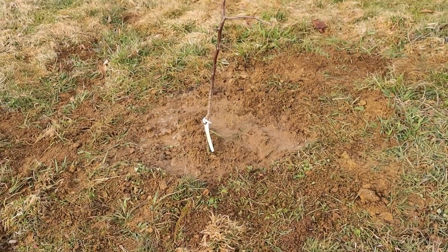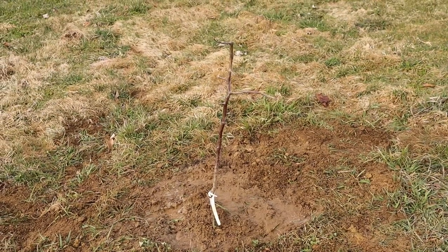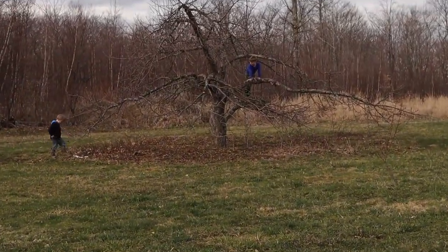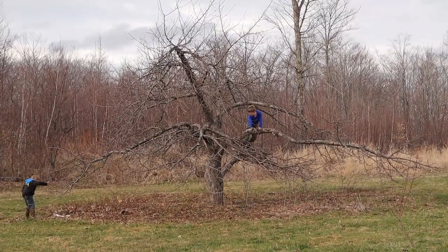At this point, once you've planted your tree and tamped down the soil on top, you can add fertilizer too. I didn't — I just used the compost.